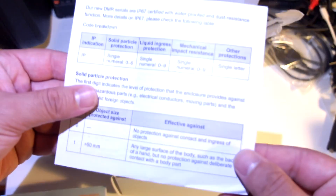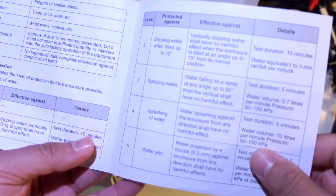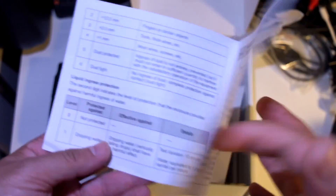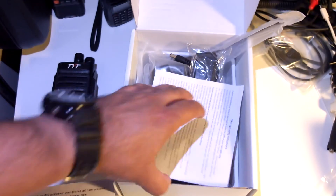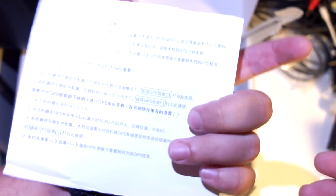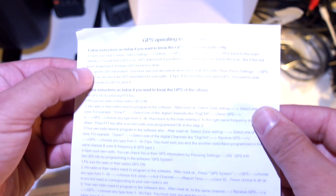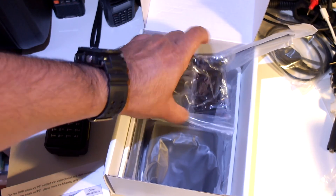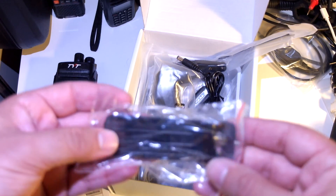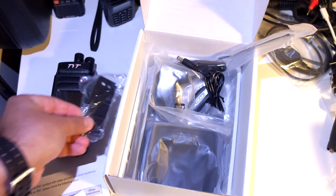This is the IP protection certification showing what the numbers mean. GPS operating instructions in English and probably Chinese: get GPS info by pressing PTT. We'll dive into this later on the next video. This is the belt clip — nice and big belt clip, I like that.